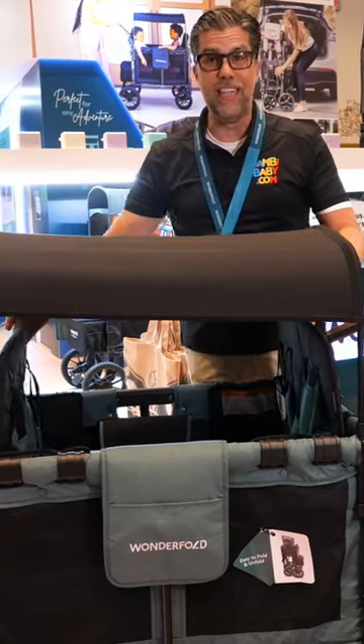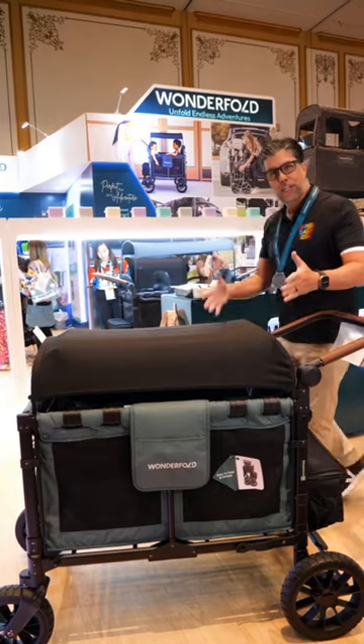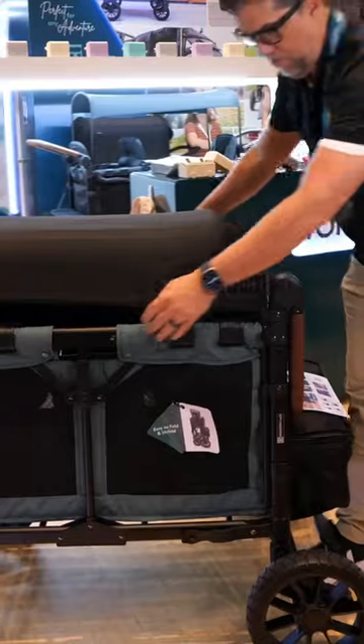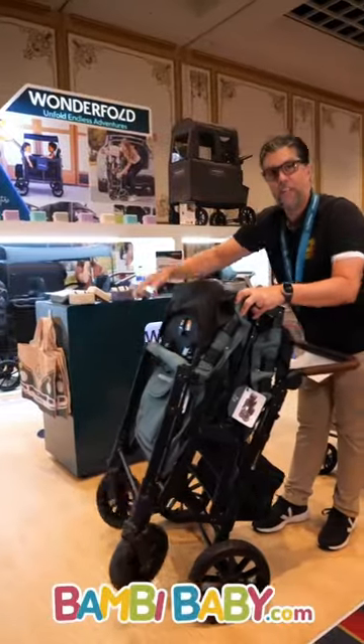What I do is bring in the two seats slightly and bring down my canopies, which keeps it in a nice small package. Flip in, unlock, and pull it towards you and you're done. Just slide it together and lock it in place.